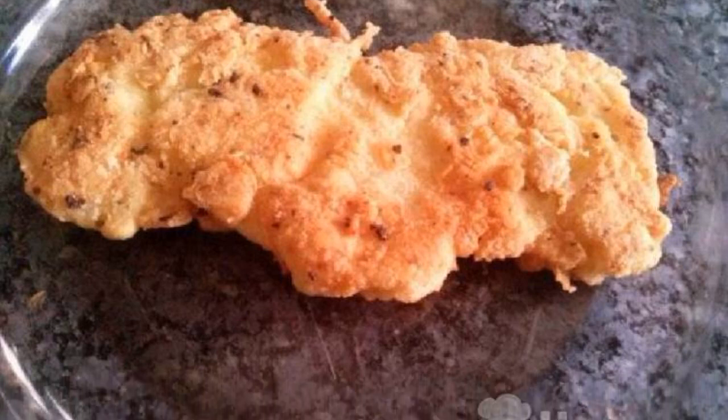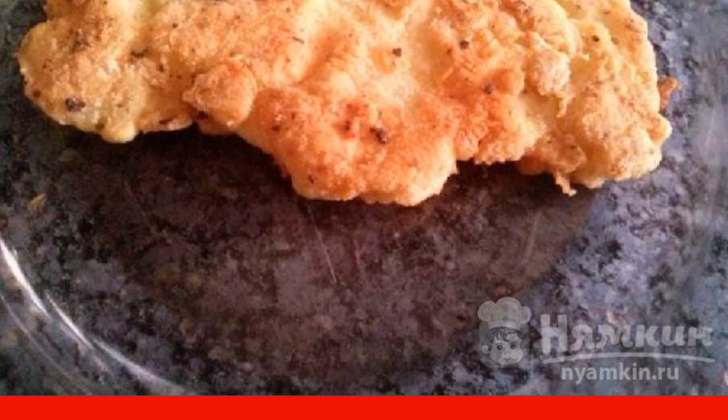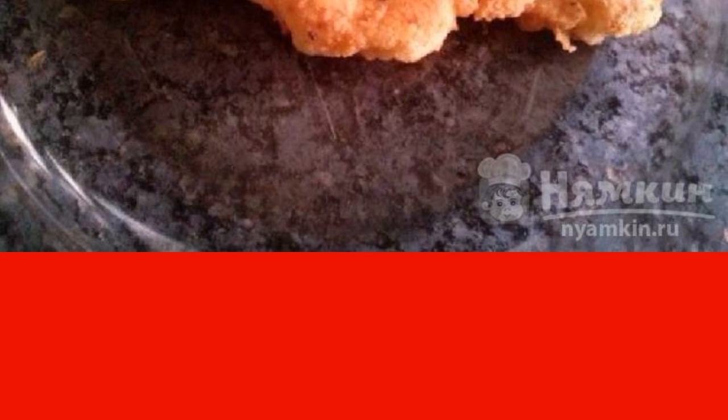If you have no idea how to cook lunch or dinner without meat, catch another recipe. We will try delicious breaded pork chops together. They turn out juicy due to the fact that a dense crispy crust is formed on top, holding the juice inside. You can serve such a hearty dish with any side dish.